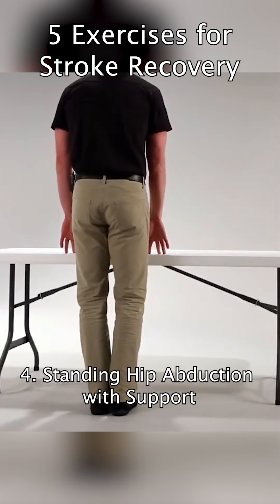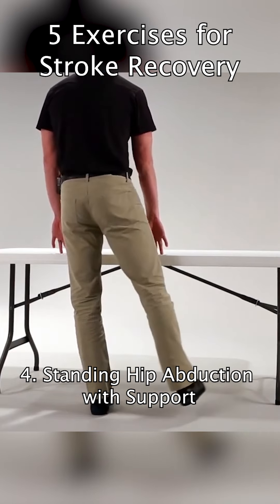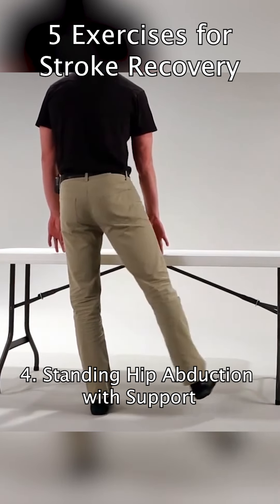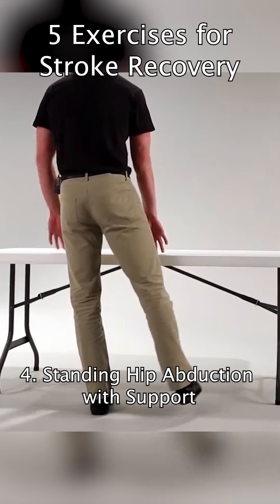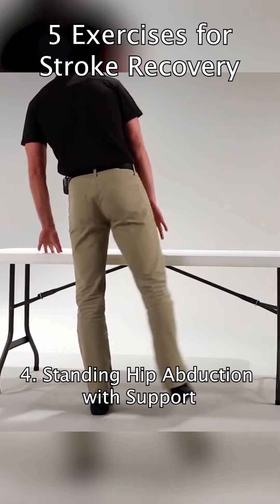Use your arms for support on a stable surface and lift your leg out to the side. When you lift your leg out to the side, you want to make sure that your trunk is upright and that you avoid leaning over.